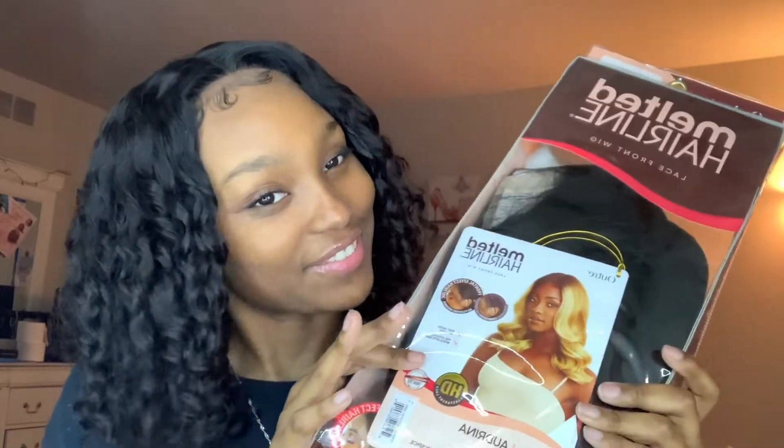Welcome back to my YouTube channel! Today's video is going to be on this lovely unit sent to me by Sam's Beauty — thank you for sending over this wig. Today's video is on this lovely wig. This is the Audrina by the brand Outre — I think that's how it's pronounced — and I have it in the color 1B.